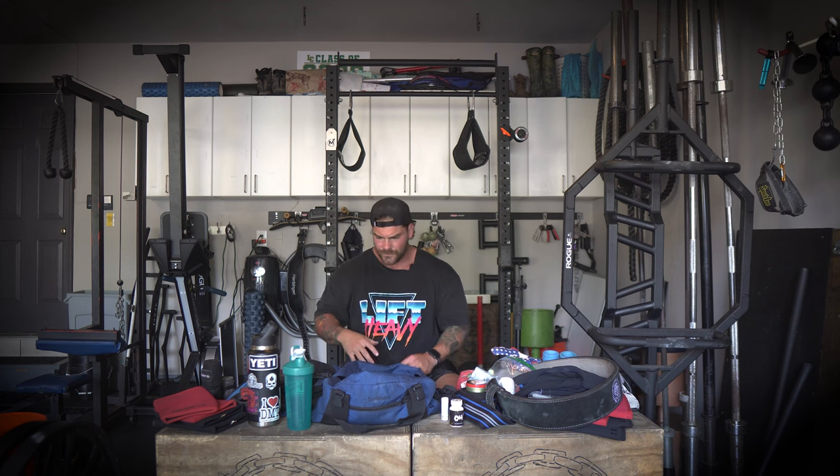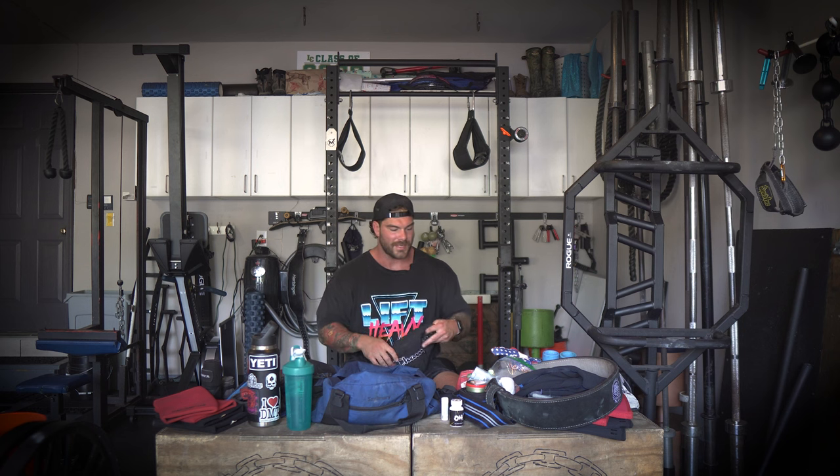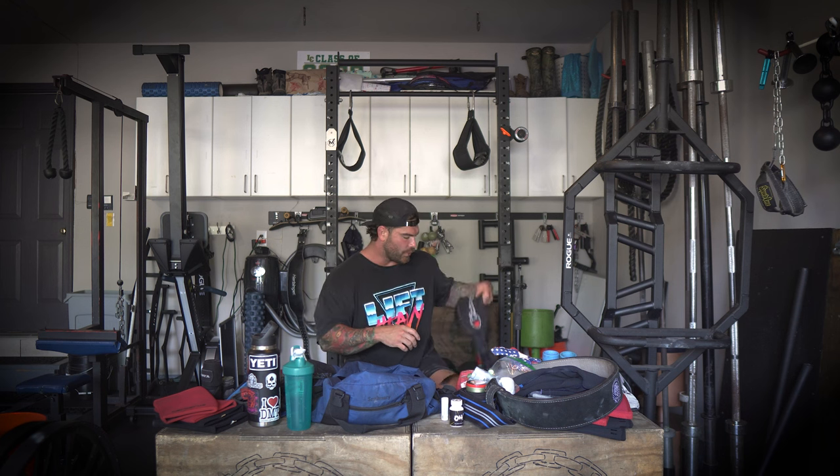I also have my fanny pack. So I have this duffel bag that I'll take with me, but depending on the gym I'm training at or what I'm doing, I may not need all this stuff. So I'll take what I need and just throw it into the fanny pack. I don't like to have a huge footprint when I train with people, so I'll just take what I need and it makes things a little bit more minimal.